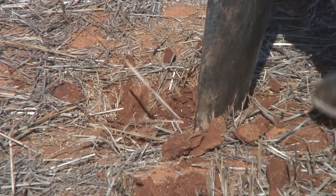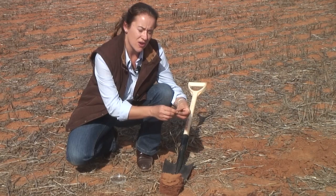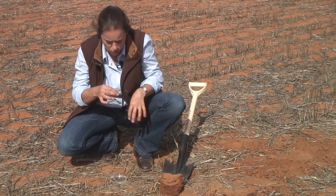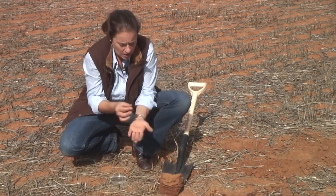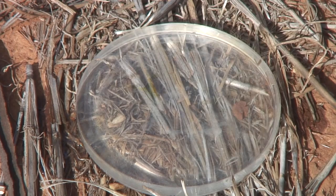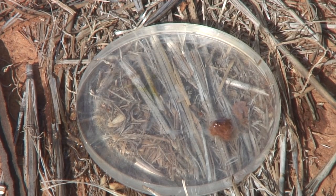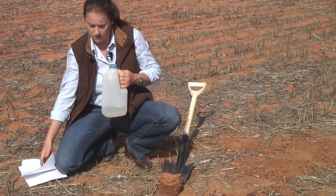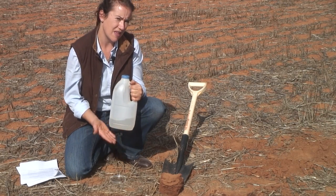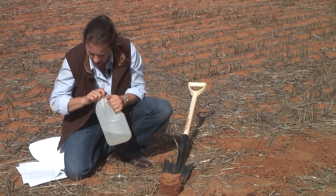We've already soil sampled our paddock as shown in the first video of this series. Taking some surface soil, we're going to test how the soil performs in water. We take a piece of soil and trim the edges so there are fresh faces on the soil clod, then place it into deionized water. It's important to use deionized water, which you can purchase from your local supermarket or hardware store — it's the same water used for batteries, but with all the salts removed so it doesn't impact the reaction.